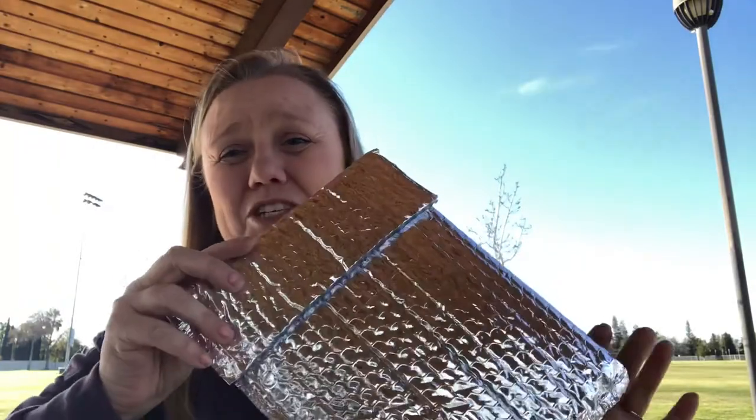My mom — actually, I made my mom one of these also. She starts her PCT hike next Saturday. I can't even believe it, it's a week away. I'm so excited for her, I'm so nervous for her, I'm so envious and jealous of her. I want to do it so bad, but just can't get that kind of time off work right now, and there's just life things that I just can't do it this year.